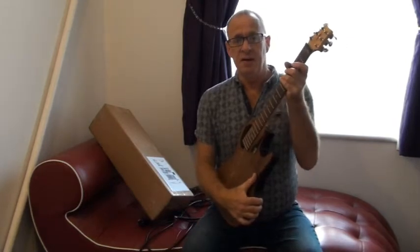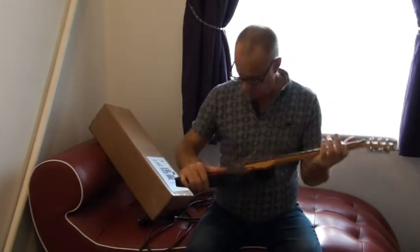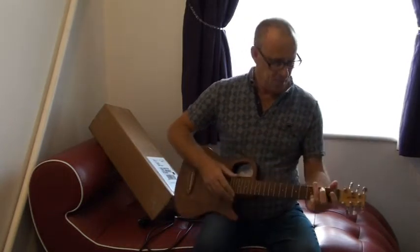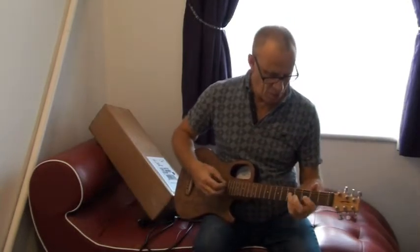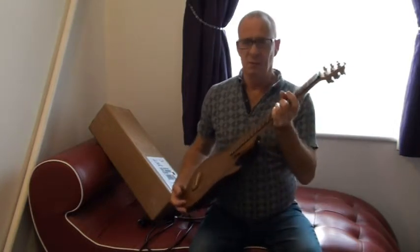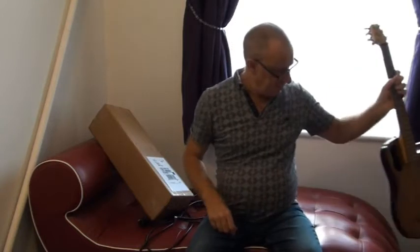You just snap it back into position, just make sure the strings are all okay, and you're ready to play. It will go slightly out of tune when you fold and unfold it, so you're best to tune it again.